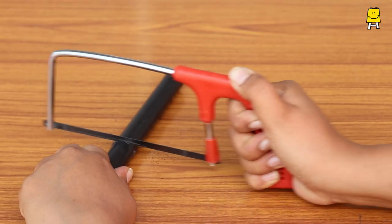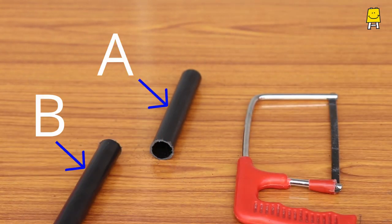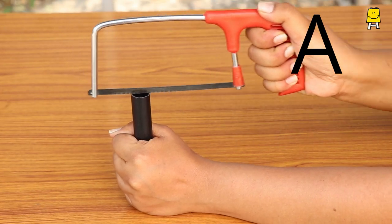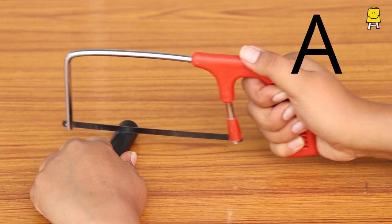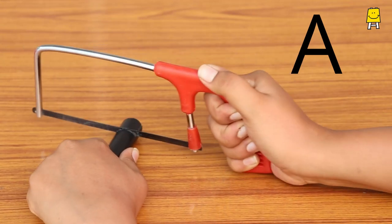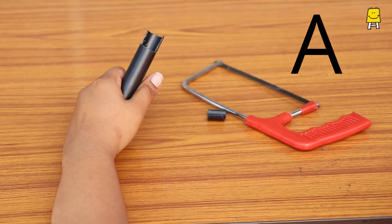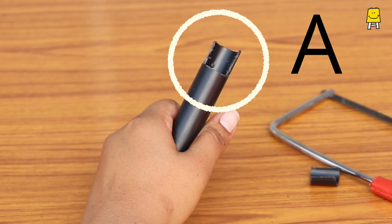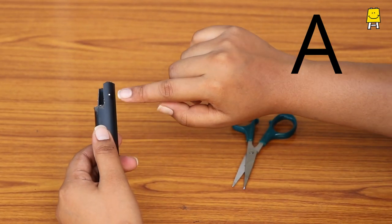Cut the plastic pipe into two halves. Let's call them A and B. Cut a U shape on pipe A using a cutter. The final result should look like this. Now make two holes on the marked points using scissors.